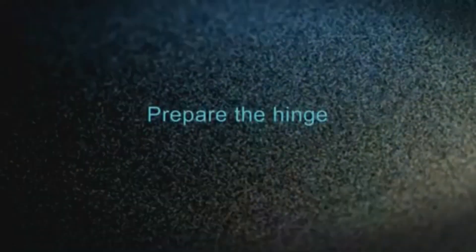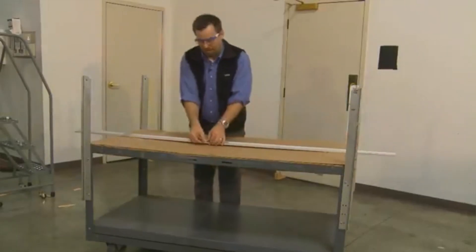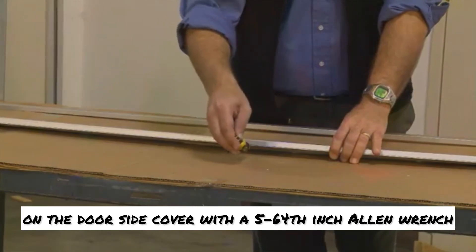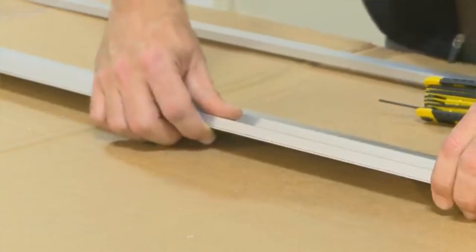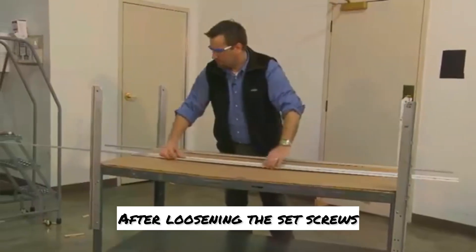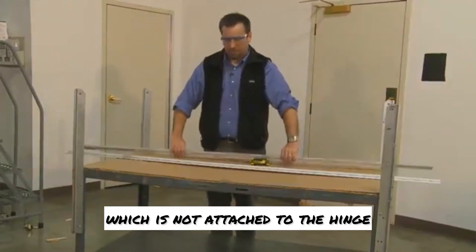Step three: prepare the hinge. There are three set screws on the side of the door side hinge leaf. Start by loosening these three set screws on the door side cover with a 5/64 inch Allen wrench. Be careful not to back them out all the way — they can fall out and be difficult to find. After loosening the set screws, remove the door side cover. Then remove the frame side leaf cover, which is not attached to the hinge.